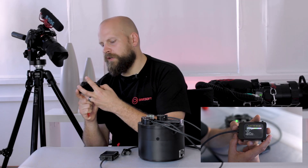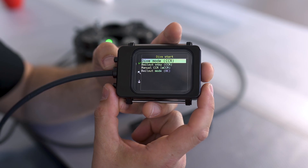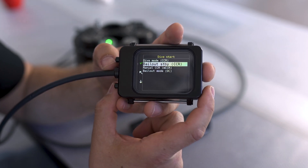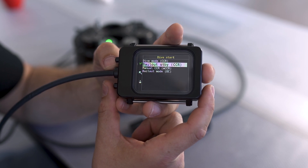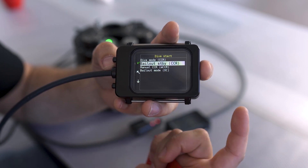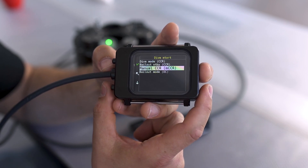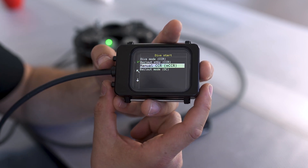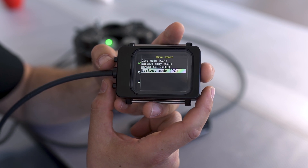The dive mode selection is the second option in the menu after pre-dive, and when we enter it we have four options. The first is standard CCR mode. The next is standby CCR, where we use the unit as a bailout rebreather — this has to be previously activated otherwise it won't appear in the menu. The third option is MCCR, so we can run the unit as a manual rebreather. The last one is bailout mode, which is open circuit mode.